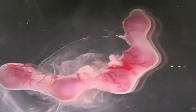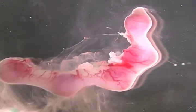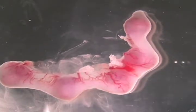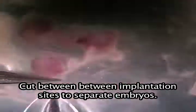So this is the uterine horn; these are the implantation sites: 1, 2, 3, 4, 5. What you want to do is just separate them — you can basically cut between the implantation sites right here.